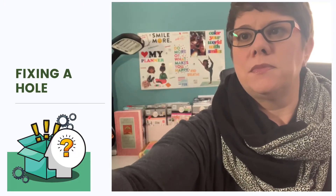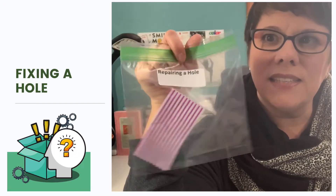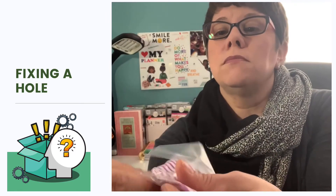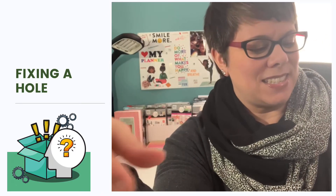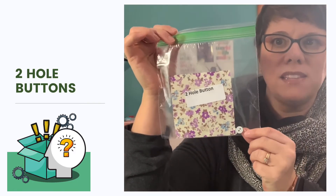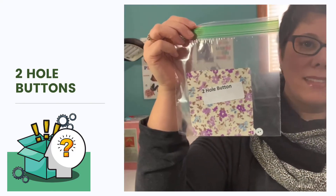Look for the bag that has just one small piece of material in it. Did you find one that looks like this? It says repairing a hole. All it is is a piece of material which has a hole. Set it to the side. Next, we've got a small square of fabric and two buttons. The buttons have two holes in them. See if you can find it. Does yours look like this? It's a two-hole button kit. Set it to the side.